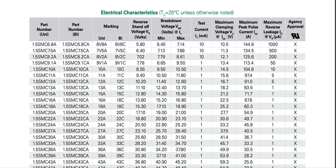In the electrical characteristics table, ambient temperature is 25 degrees Celsius unless otherwise noted. We have part number, unidirectional and bidirectional marking — 'A' suffix for unidirectional, 'CA' for bidirectional. The table includes reverse standoff voltage VR, breakdown voltage VBR at test current IT, maximum clamping voltage VC at IPP, maximum peak pulse current IPP, and maximum reverse leakage current IR at VR.